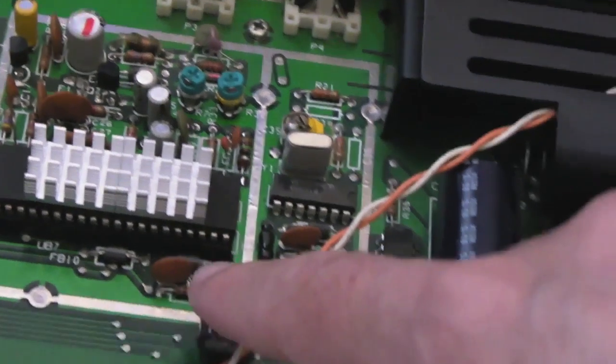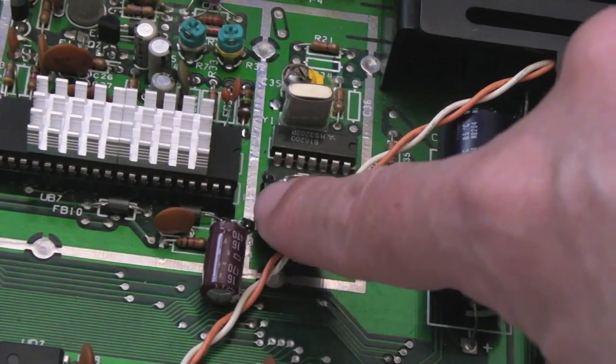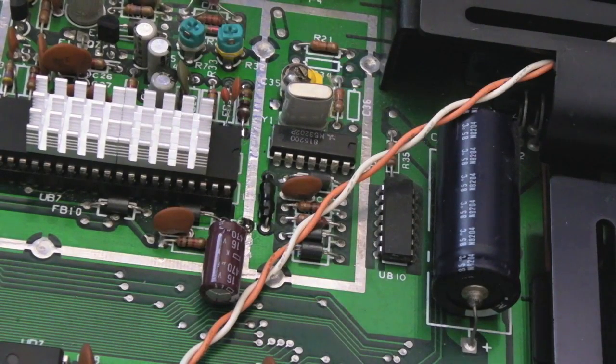I've also got a cap on pin 40 between pin 40 and ground, just to smooth the input to the VIC chip — the same as I did on the cost-reduced version.